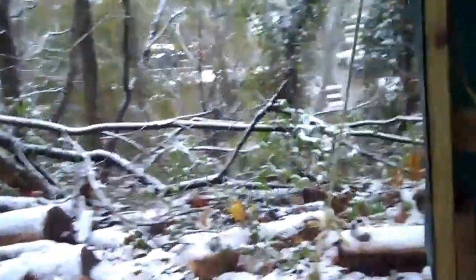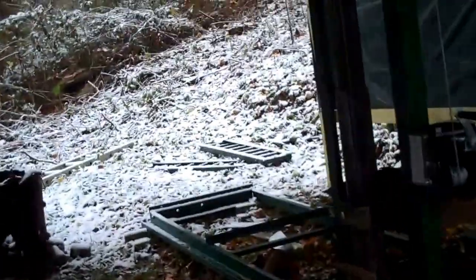I screwed them to the boards. I just took some washers and screws and screwed them around the edge all the way around. Now I've got someplace dry to keep the sawmill in.